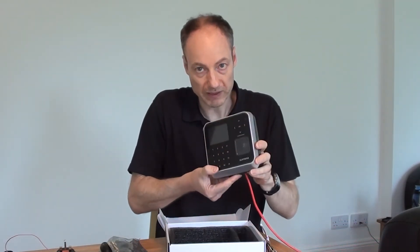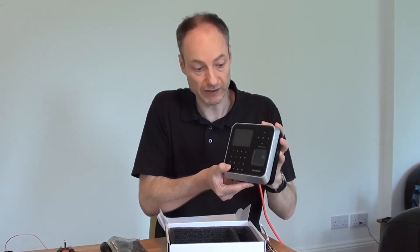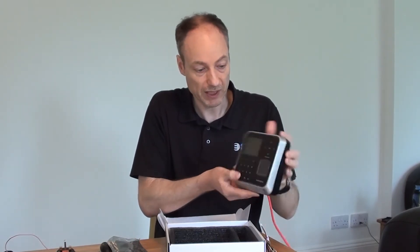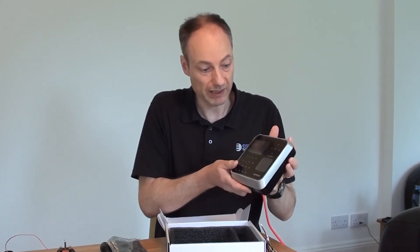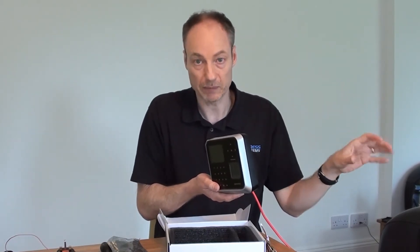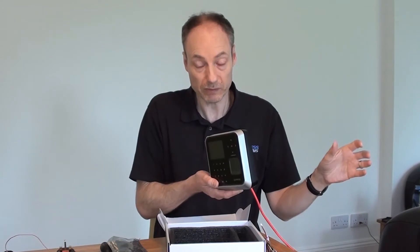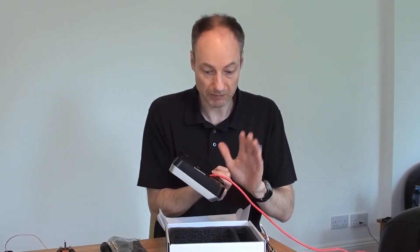One of the good things about the Biostation 2 is that it is PoE — Power over Ethernet — capable. Obviously, it's a much easier way of powering your device to use PoE if you can. It means you don't have to have the expense and hassle of having a separate mains socket or fused spur installed. Just power it up through the network cable — absolutely perfect.